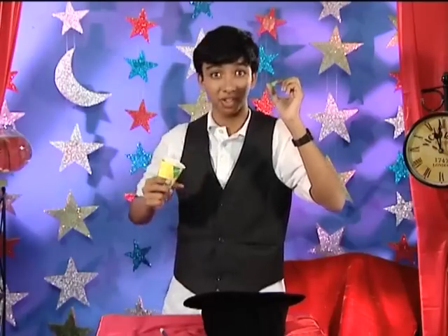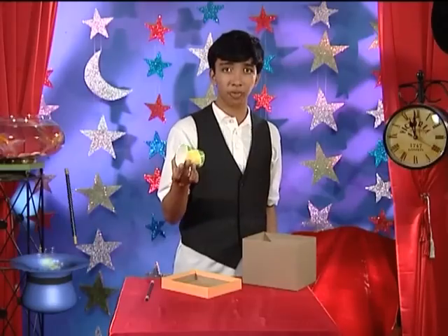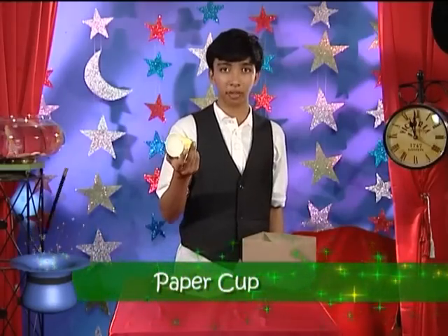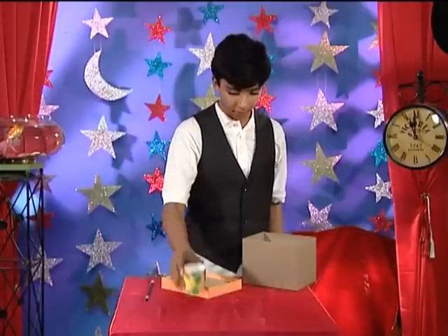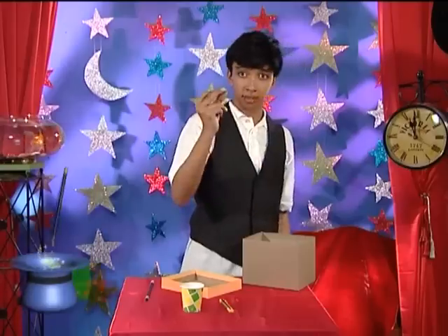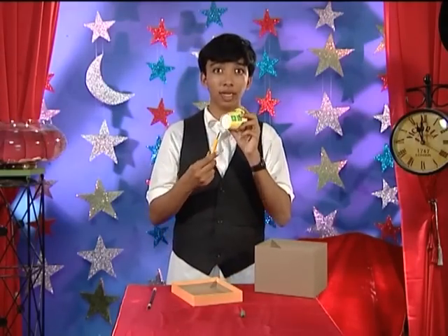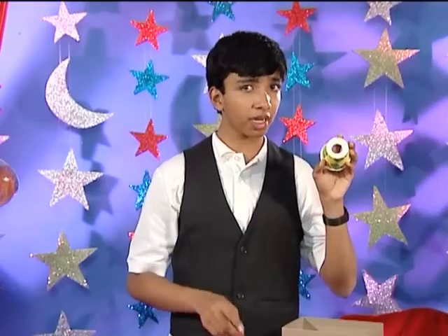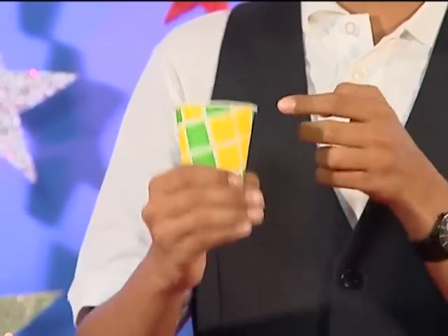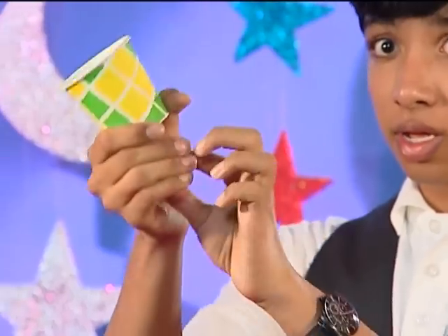Do you want to know how I did my vanishing bead trick? The secret is actually just a little bit of preparation. What I needed was a cup — any cup will do, it doesn't really matter; you can use a paper cup or a thermos cup or anything — a paper cutter, and some beads. My secret preparation was that I cut a small hole at the bottom of the paper cup so that it looks like this. You have to make sure that when you hold the cup, the audience cannot see the hole.